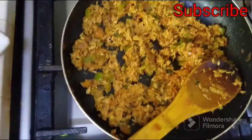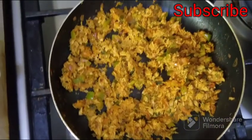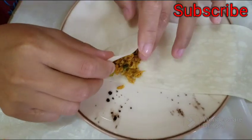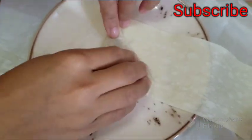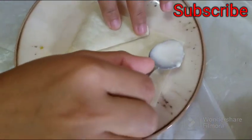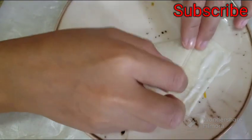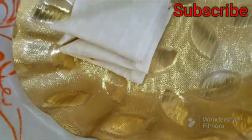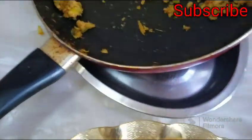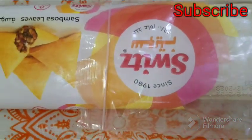No, no clothes. No. Here you go. I'm going to put it in a little bit, so I'm going to put it in a little bit.